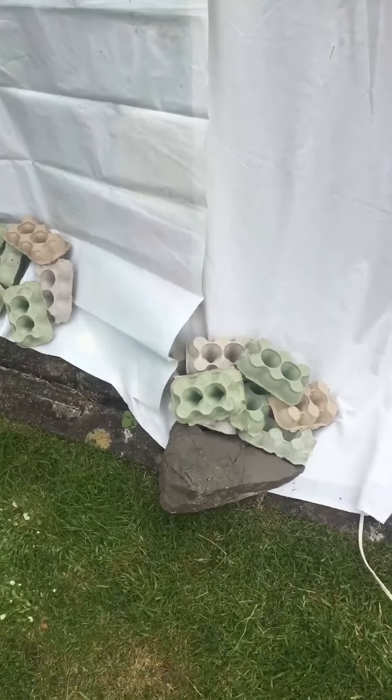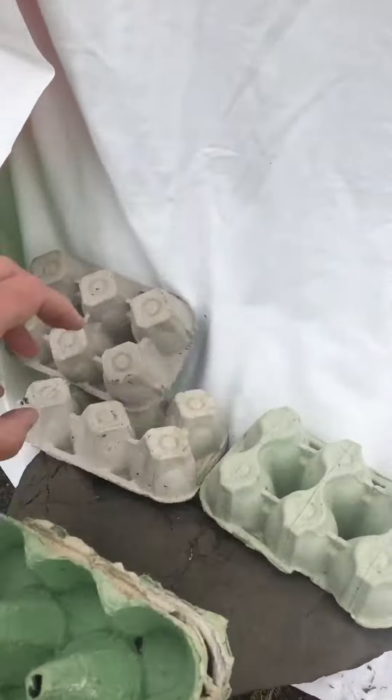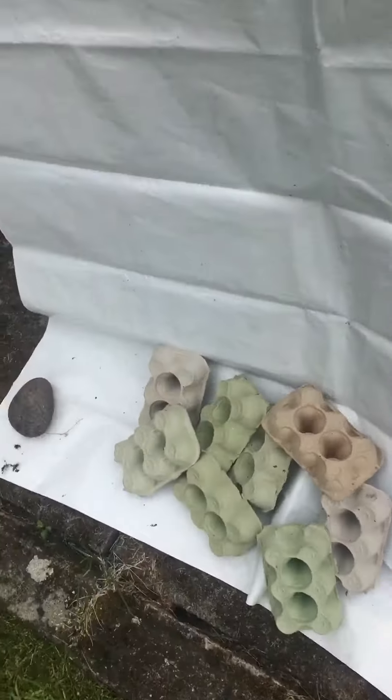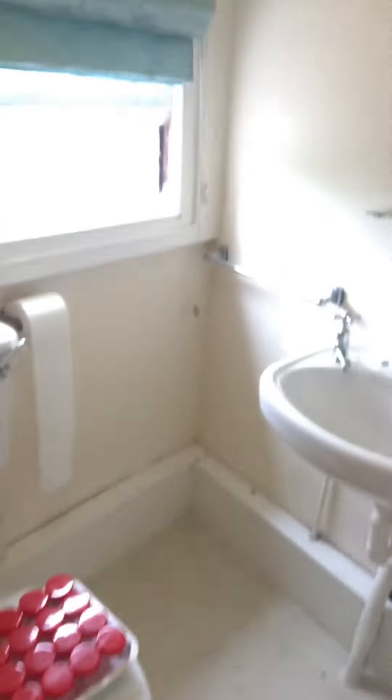So let's see if this has worked. None in that one. None in that one either. So let's see if the toilet moth trap works.